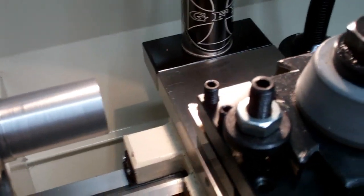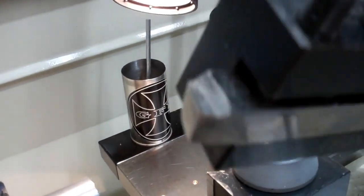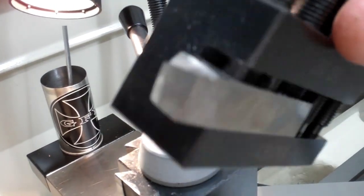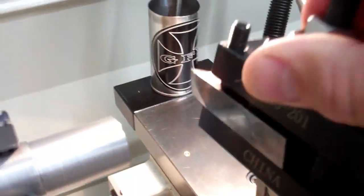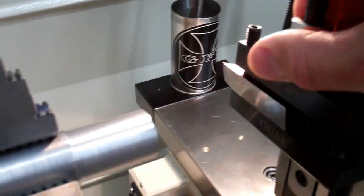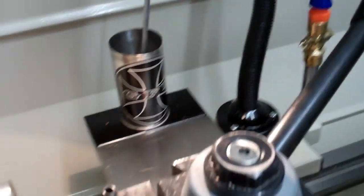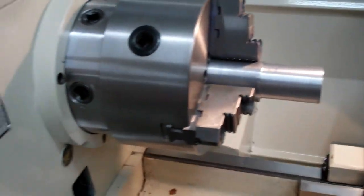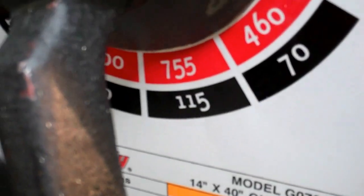I'm going to use a hand ground high speed steel bit. We're going to do this one at about 755 RPMs in high gear.